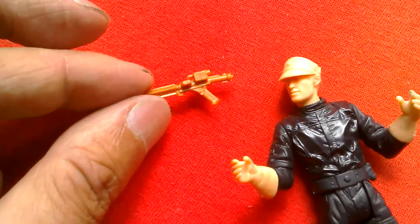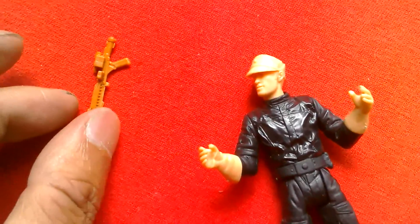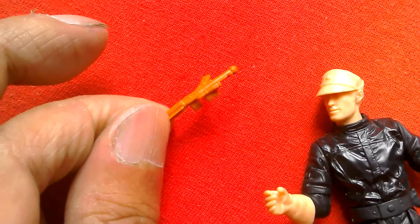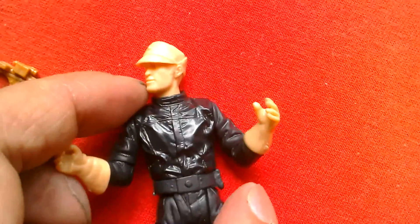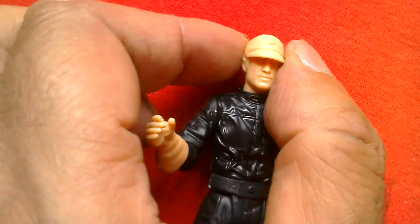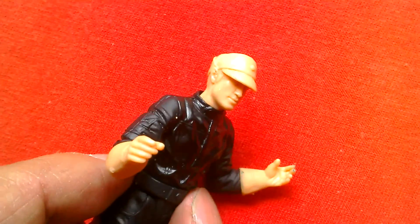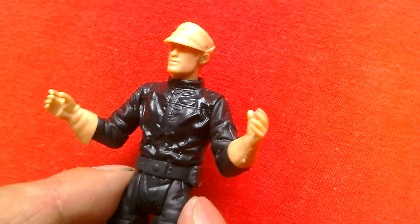Last year or the year before I got the Wedge Antilles prototype figure. Here's the figure — there's a better look at the head. There are variations with this figure with brown and blonde hair, but it's nice to have a prototype.